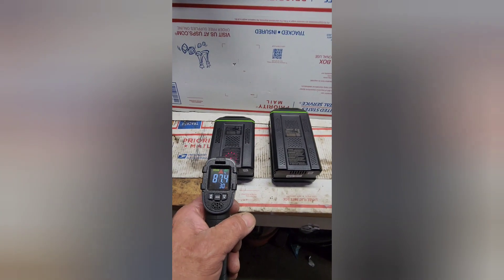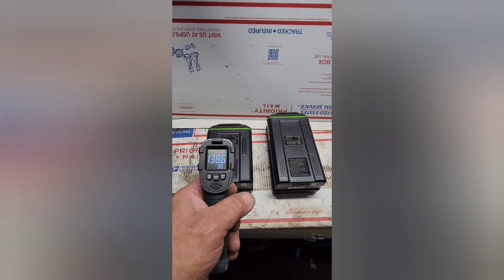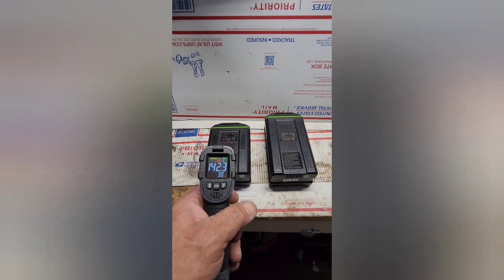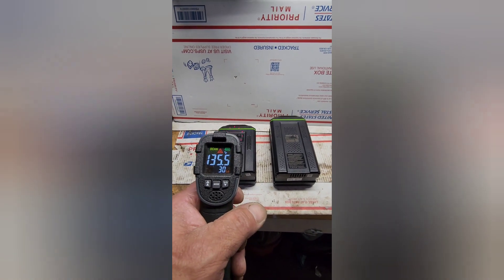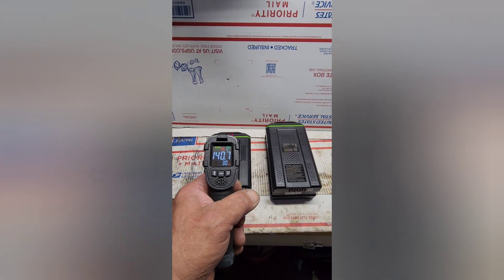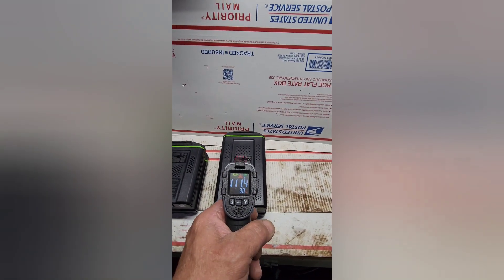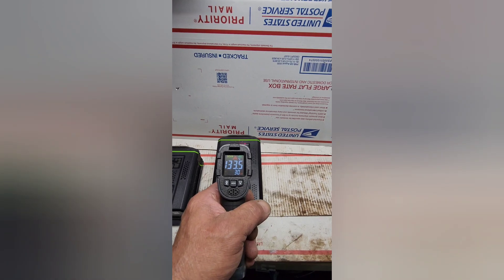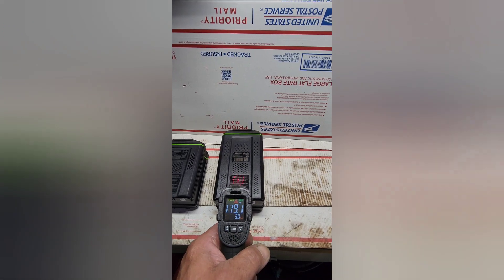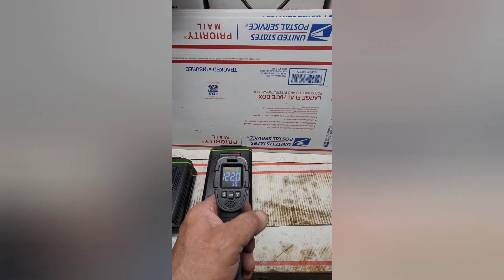The last thing I want to look at is the temperature of the two batteries. I'm getting 140, just shy of 144 degrees as the hottest spot on the 4 amp battery. Taking a look at the 5 amp battery — about 134 degrees, so roughly 10 degrees cooler.